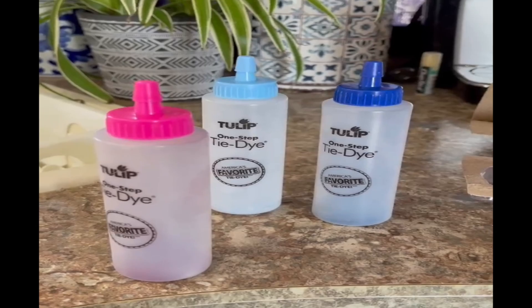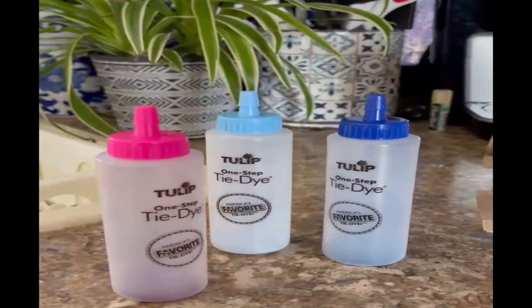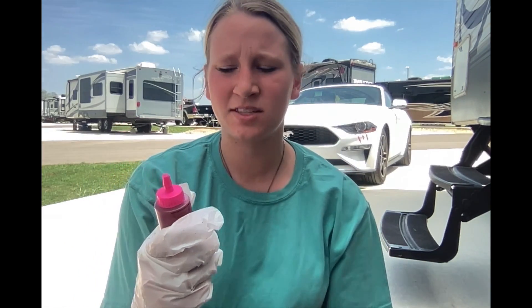These are what the bottles look like, and as you can see at the bottom, there's already dye in there. All I'm going to do to each bottle is add some water and then shake. I went ahead and put a glove on while I was filling up the bottles because the water was splashing out and dye was getting everywhere, so just be cautious with that.